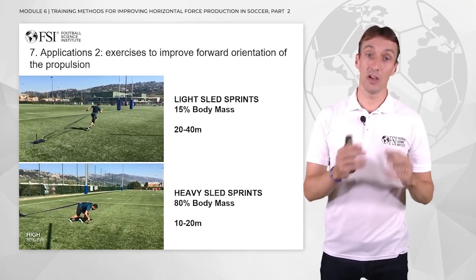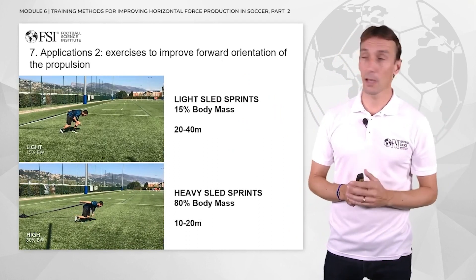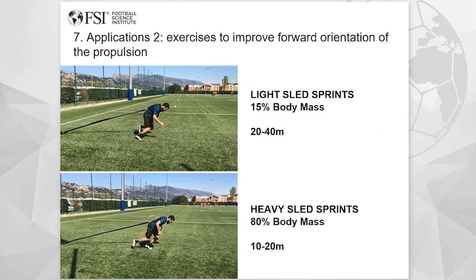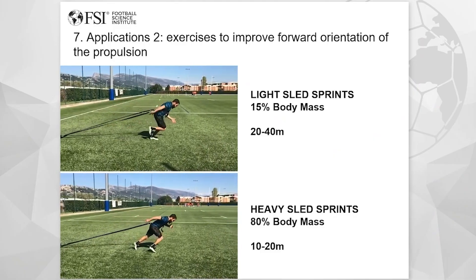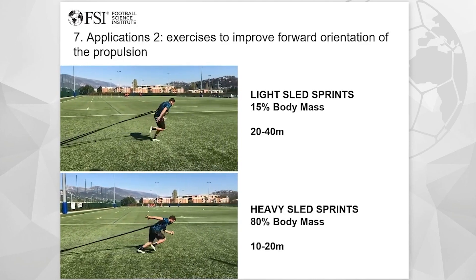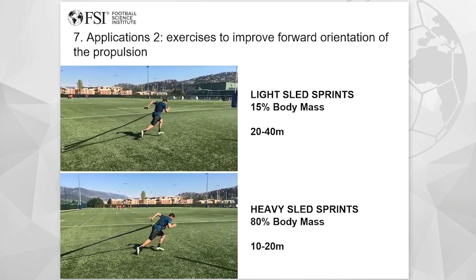Now if you use a heavy sled — so in this example 80% of body mass — of course you will work on shorter distances because it's very heavy, but in this case you will work on pushing forward at the beginning of the sprint.